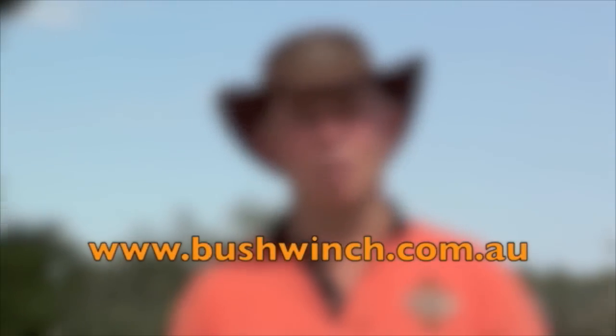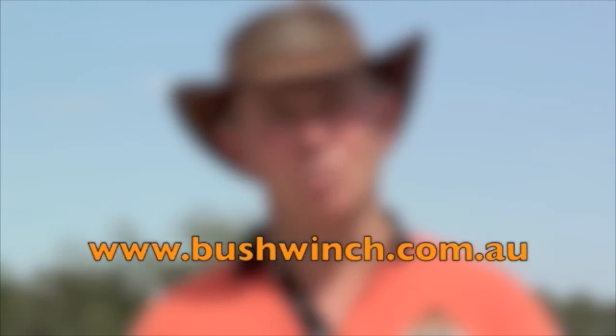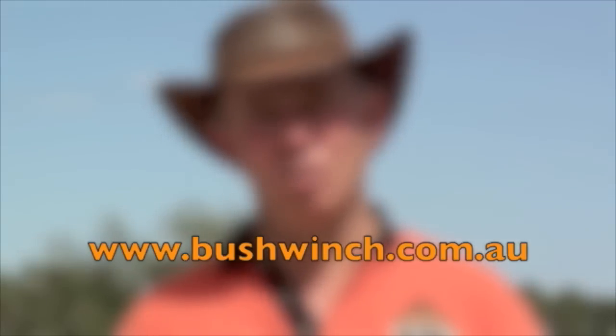If this is a product that interests you, go and have a look at our website www.bushwinch.com.au. All the specifications, all you need to know is there. And remember, the bush winch comes in kit bags — easy to carry, easy to take with you.